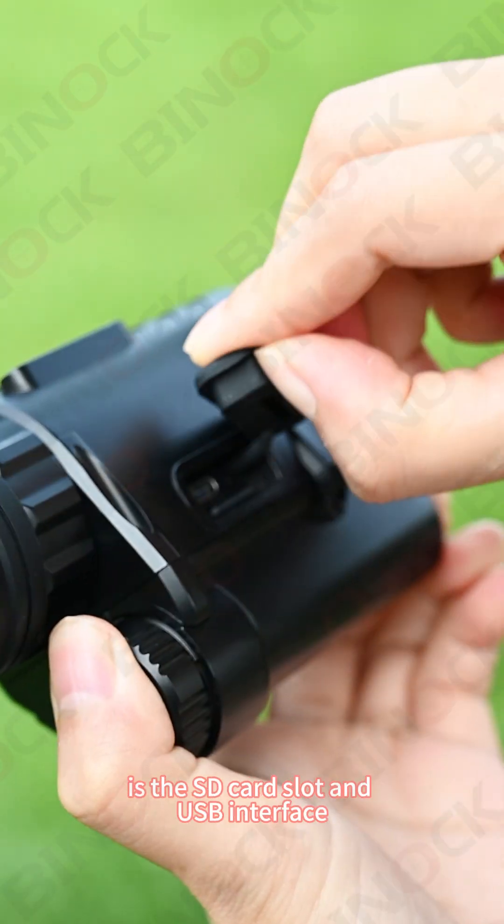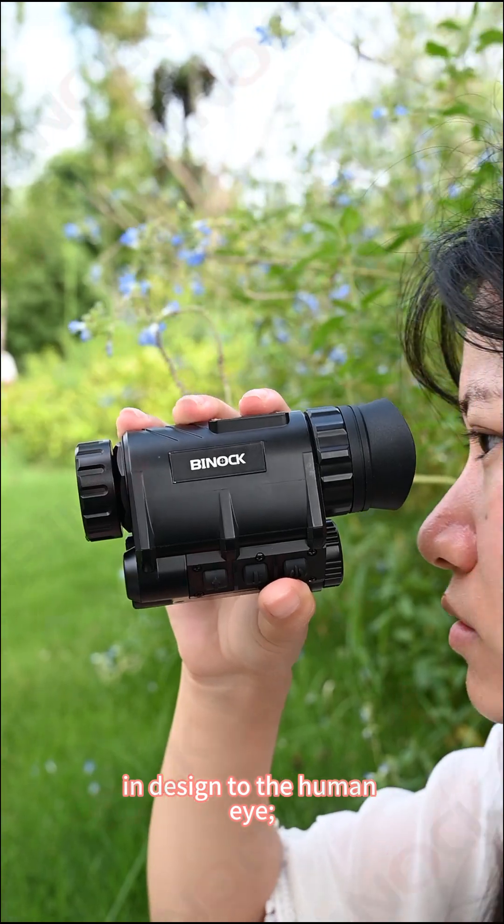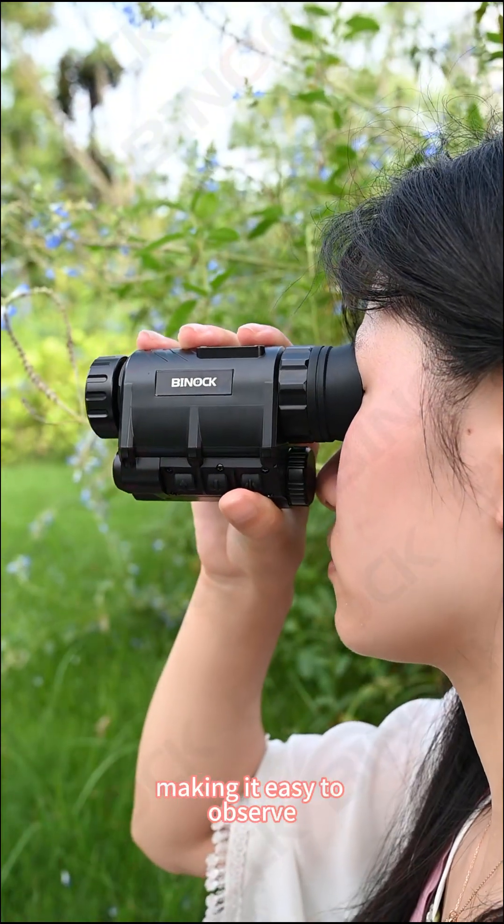On the right side of the body is the SD card slot and USB interface. Its eyepiece cup is designed similar to the human eye, perfectly fitting the human eye during use and making it easy to observe.